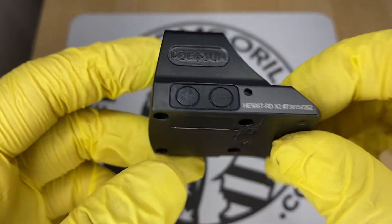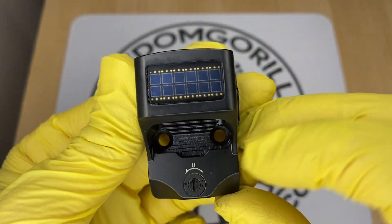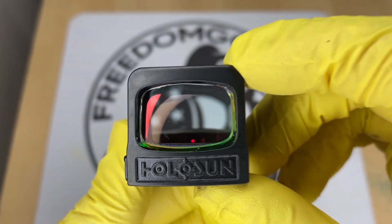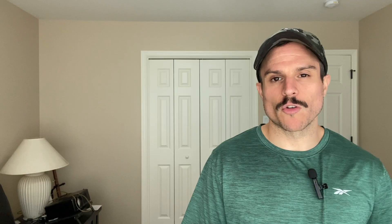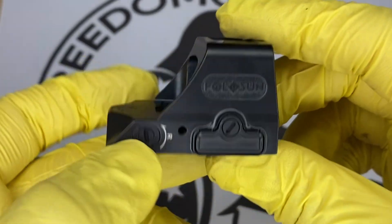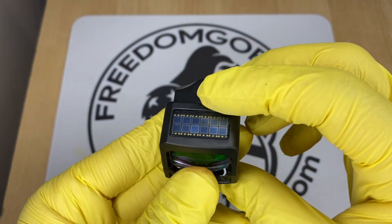The next optic is the Holosun 508T. The 508T is exactly like the 507C and has all the same features. However, it's made out of titanium and has a square shape with a rectangular window, giving it a little more field of view. The titanium construction makes the optic stronger, so if you want something super durable, this is a really nice option.